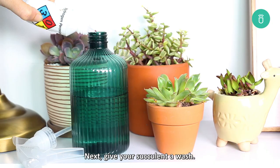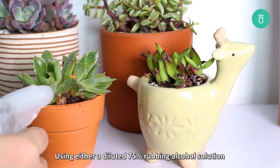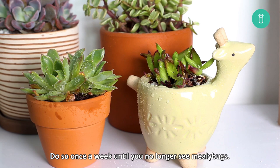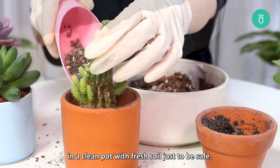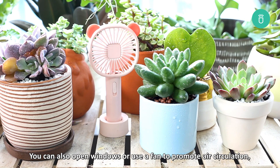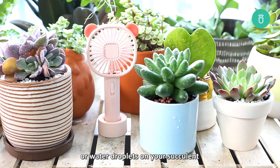Next, give your succulent a wash. Using either a diluted 75% rubbing alcohol solution or a 5% neem oil and soap solution, spray your succulent thoroughly. Do so once a week until you no longer see mealybugs. Afterwards, you can repot your succulent in a clean pot with fresh soil just to be safe. To prevent future pest infestations, make sure your succulent is kept in a pot with drainage holes and well-draining soil. You can also open windows or use a fan to promote air circulation, which will prevent the buildup of mold and water droplets on your succulent.